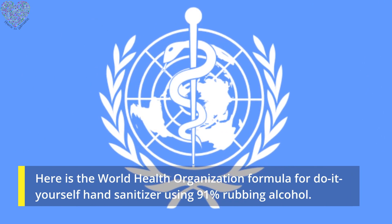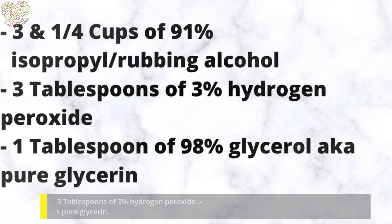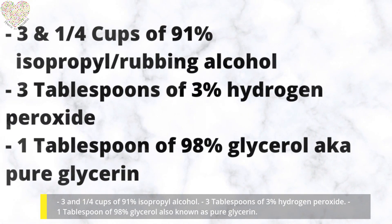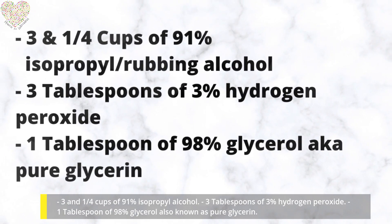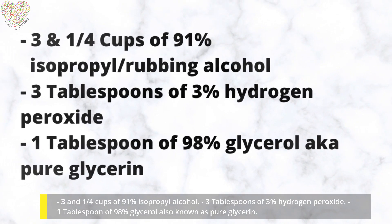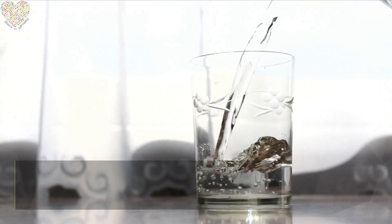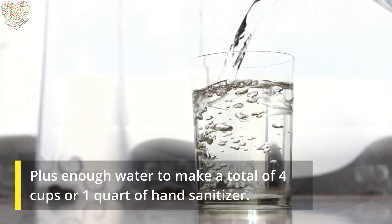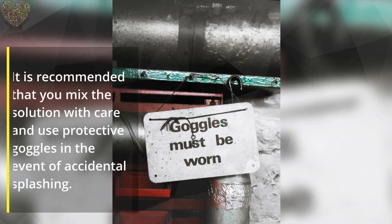Here is the World Health Organization formula for DIY hand sanitizer using 91% rubbing alcohol: three and one-quarter cups of 91% isopropyl alcohol, three tablespoons of 3% hydrogen peroxide, one tablespoon of 98% glycerol (also known as pure glycerin), plus enough water to make a total of four cups or one quart of hand sanitizer.